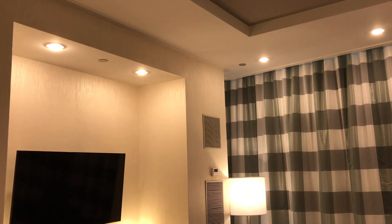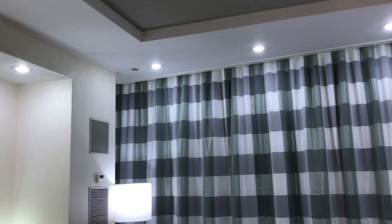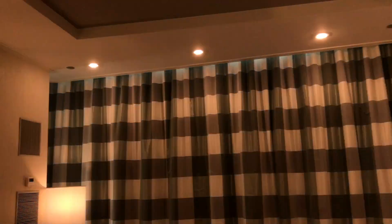It was still impressive to be in a nearly all Philips Hue space and witness how all of the lighting smoothly adjusted to each scene while transforming the look of each room.